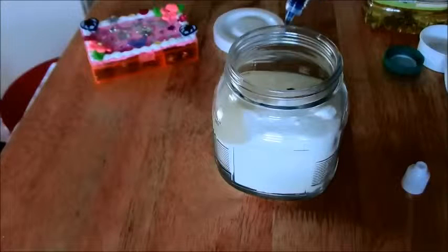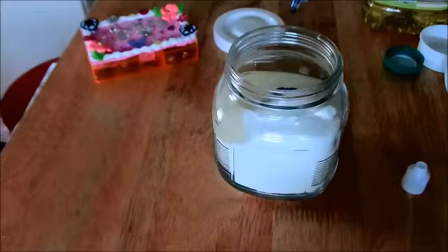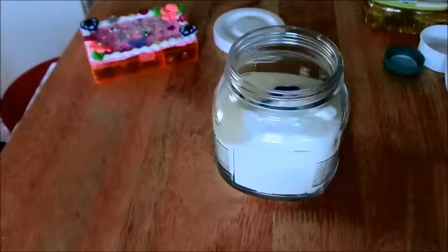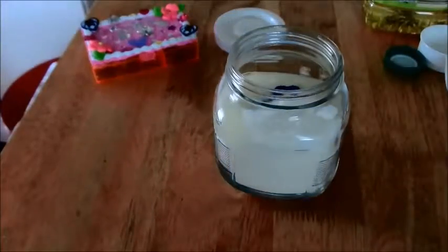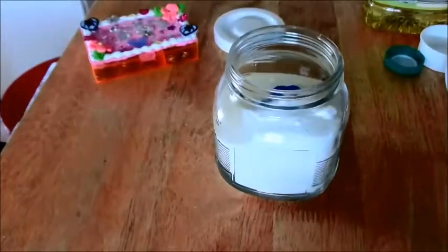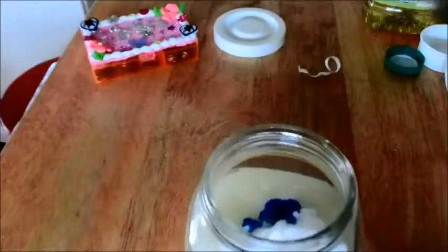Here I am adding in blue soap dye. This will not stain your hands. Food coloring may, but if that's all you have that's fine — just add to the desired color. I want mine to be a nice baby blue because it's for my sister's baby shower and she's having a little boy.